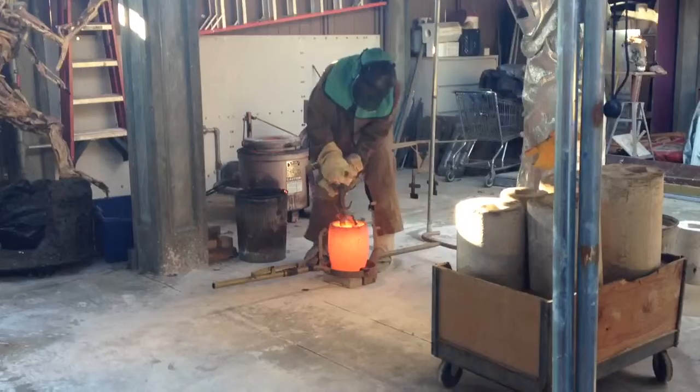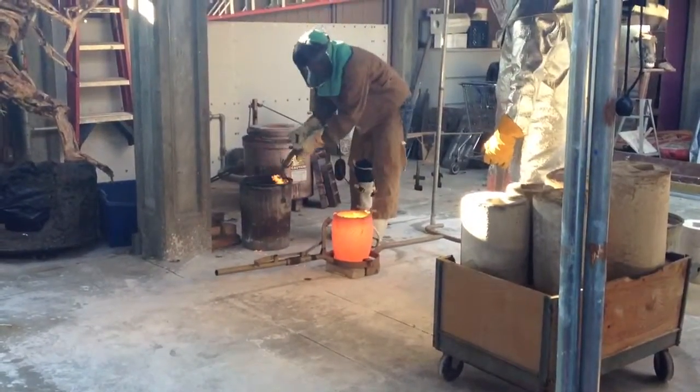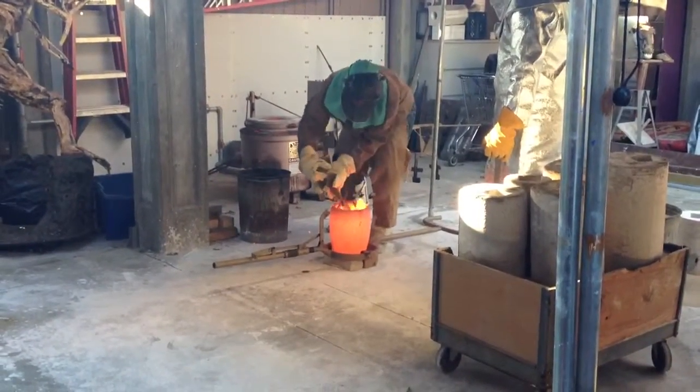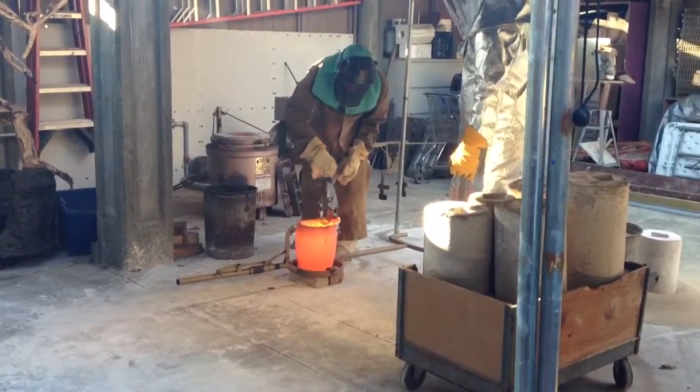Do you even have to leave it? Yeah, it's supposed to work. Woah. What is that? It's bronze. It's all liquidy too. It's just sort of something.